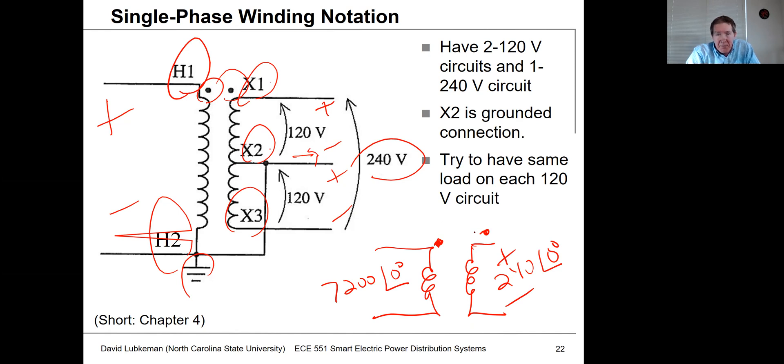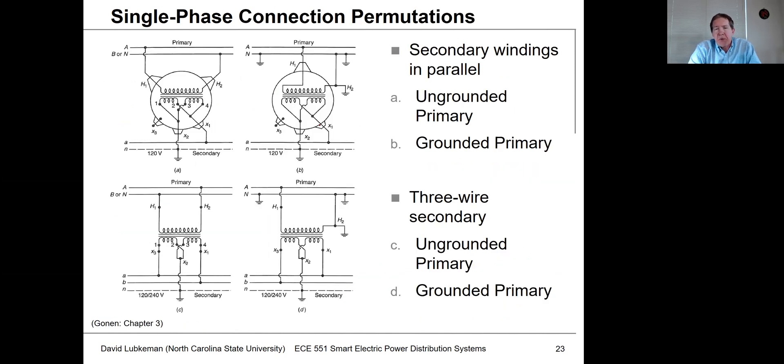In a residential application, flipping X3 and X1 might work okay, but that won't work for a three-phase transformer bank built from single-phase transformers. This slide shows a bit more detail on connections — a couple of different ways to use a single-phase transformer. On the top, connections could be either line-to-neutral or line-to-line. In the United States we do have cases where transformers are connected line-to-line with no grounded wire on the primary side.